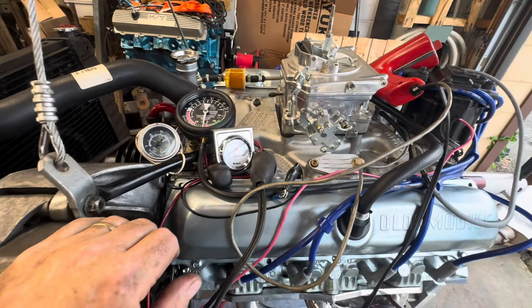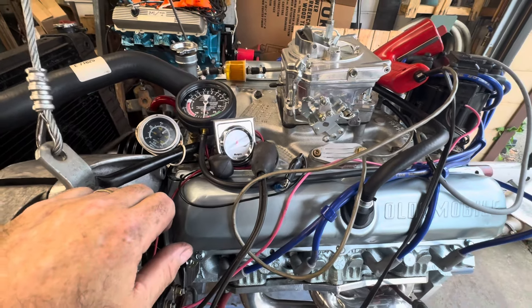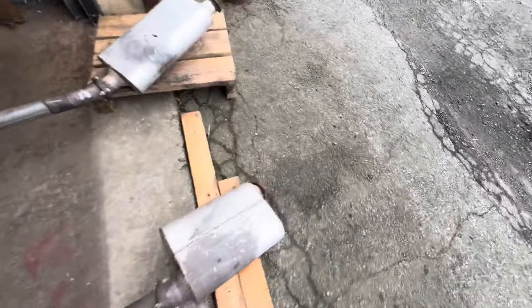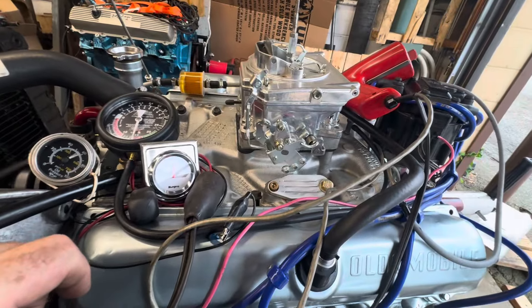I mean, it's not glass smooth, but man, it's damn close. It's definitely got a camshaft — you can hear it. You can hear the camshaft hit it. It's not a huge cam, but for this engine it's evidently enough.